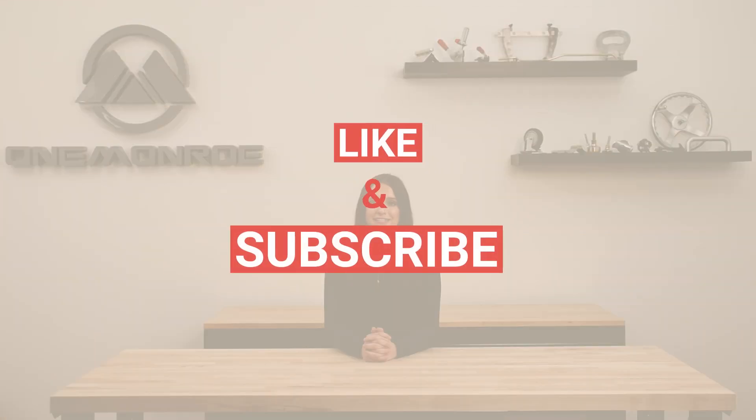Be sure to get in touch with one of our sales engineers to learn more about vulcanized rubber and how it can be used to suit your needs. Thanks for watching this week's video. Don't forget to like and subscribe, and we'll see you next time with another One Monroe Minute.